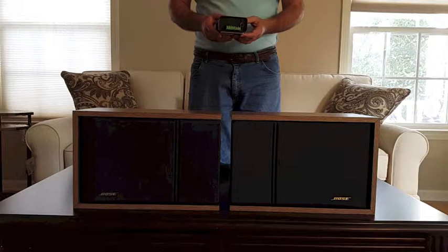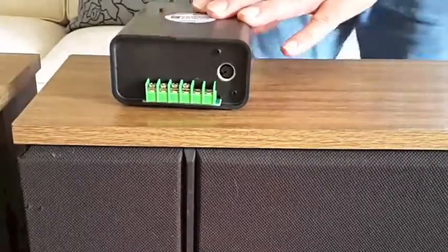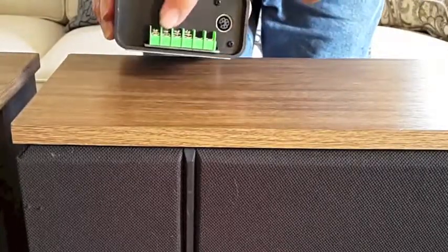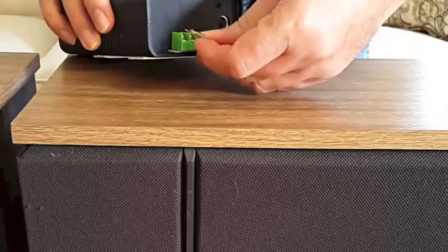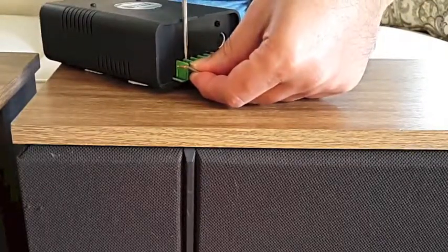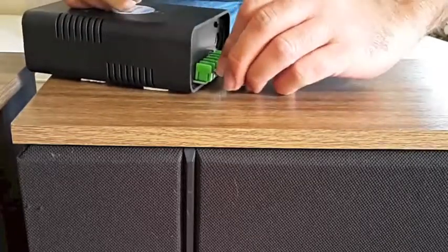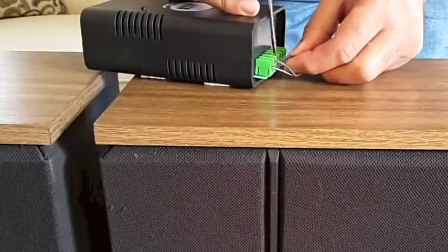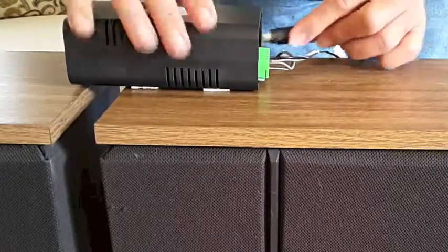I'll show you how to connect this box to the speakers. There are four screws that you can use to connect to the speakers. Connect the wire of the first speaker, and put the other two wires with the other two speakers. Then we will connect the power.